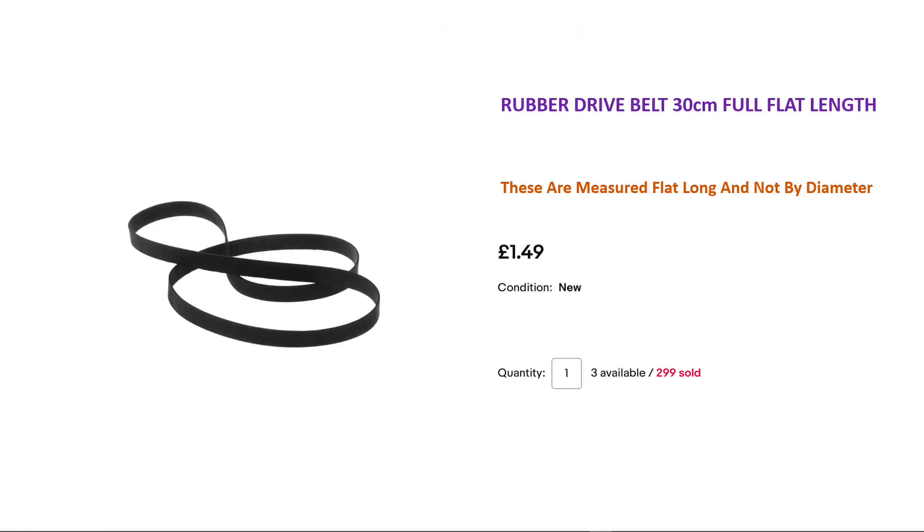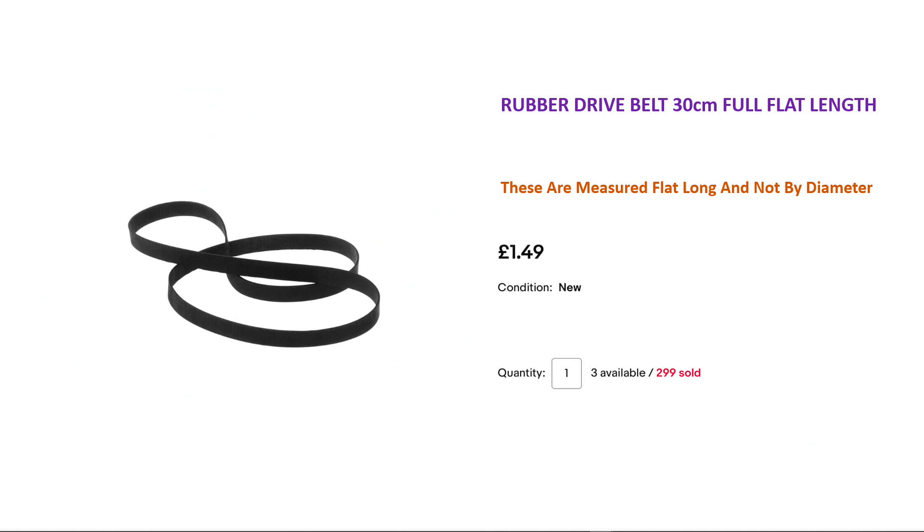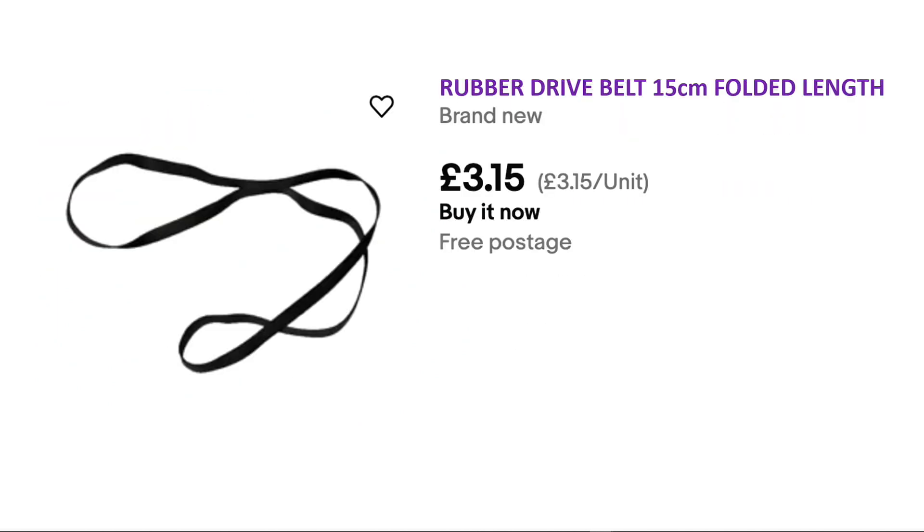Those three examples were all the same belt, but measured in three different ways. We saw it listed as flat length, listed as a diameter, and listed as folded length — and they're all the same belt.